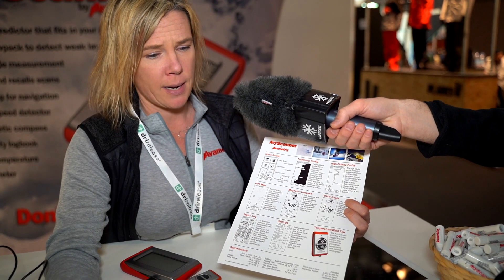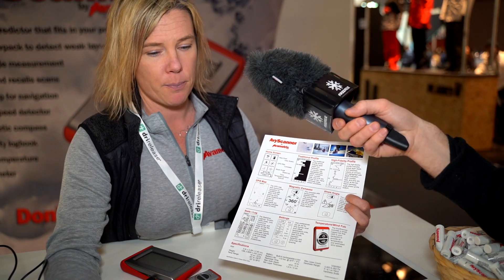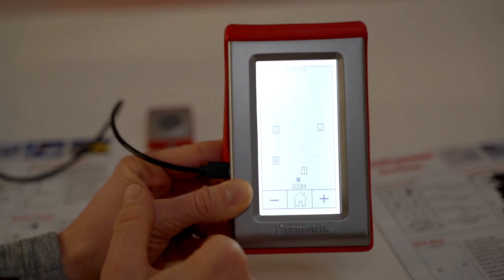Our target market right now is obviously anybody who would dig a snow pit: backcountry skiers, avalanche professionals, ski resorts, and those sort of things.